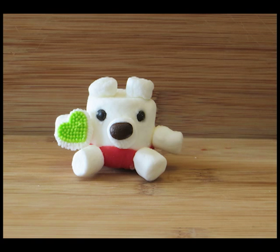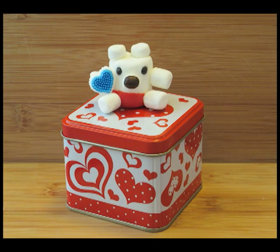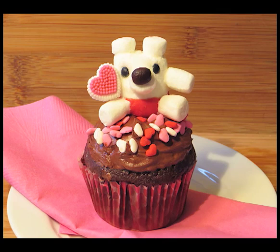Today I'm going to show you how to make this mini Valentine Marshmallow Bear. It's super easy to make and you could give it away as a gift or you could use it as a cupcake decoration.